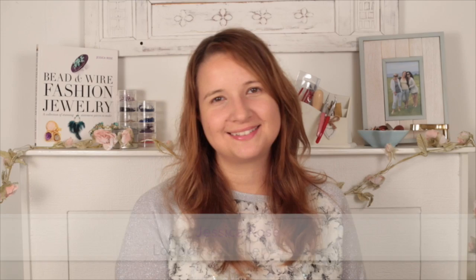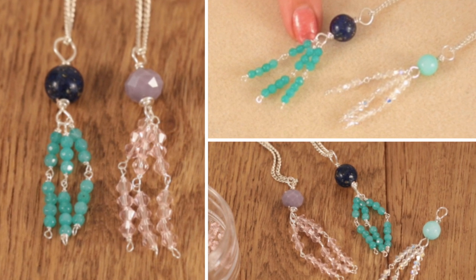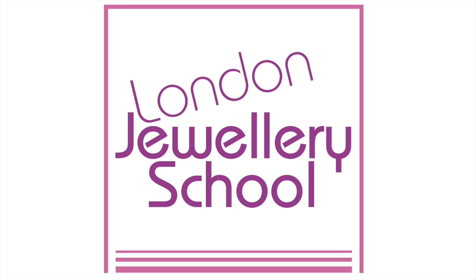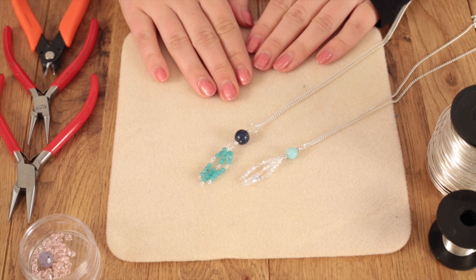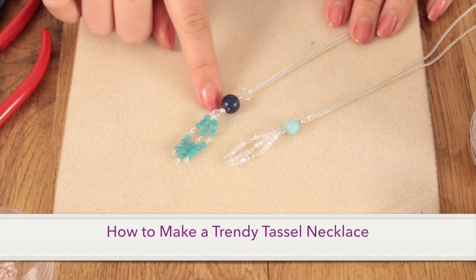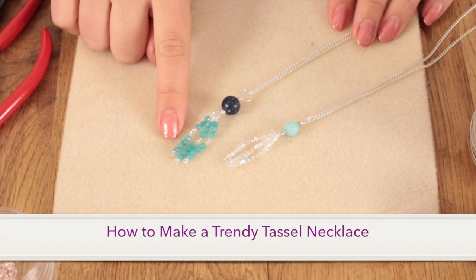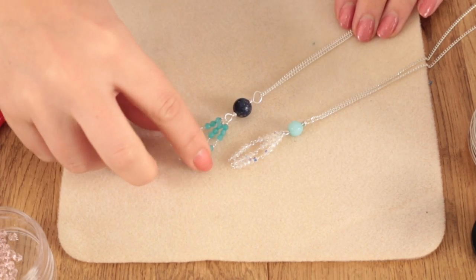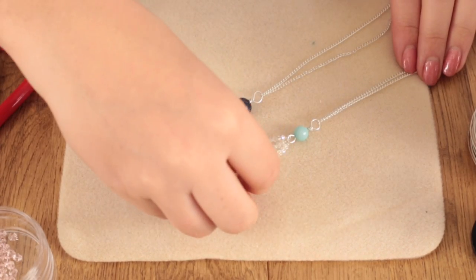Hi there, I'm Jessica Rose from the London Jewellery School and today I'm going to show you how to make some jewellery. Today I'm going to be showing you how to make some of these lovely tassel necklaces. Tassels are really in trend at the moment and I'm going to be showing you how to make some beaded tassels.